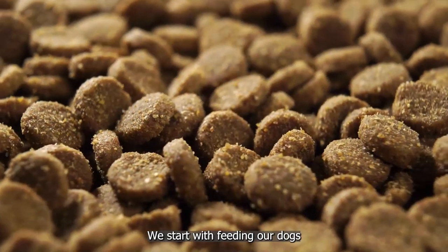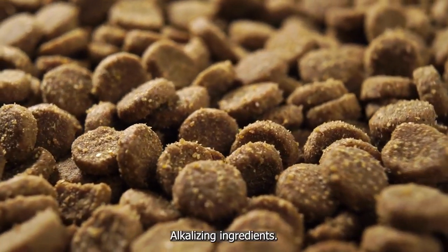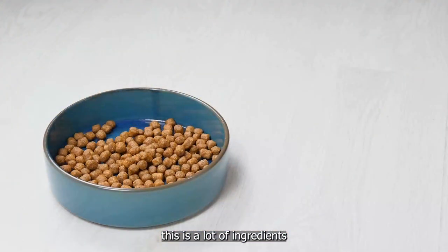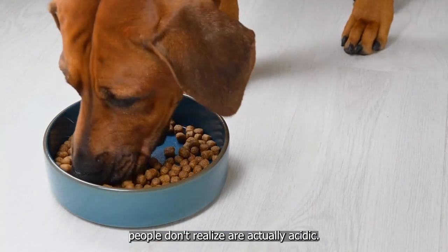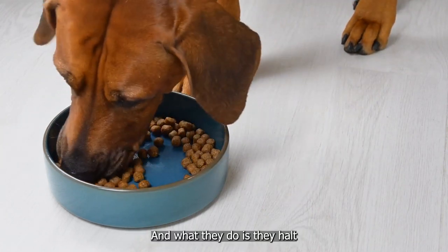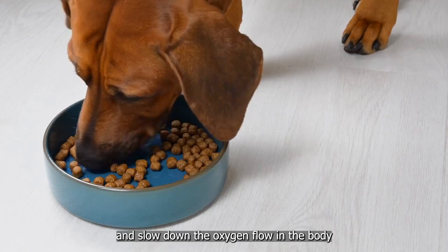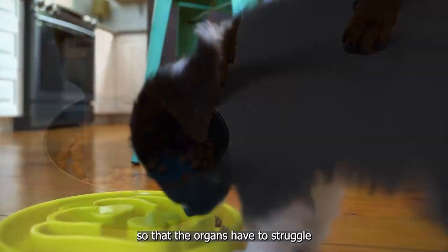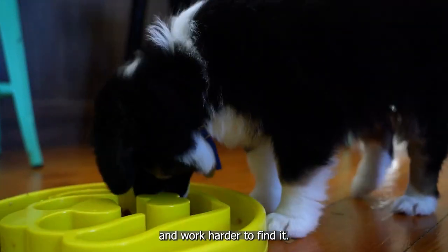How do we start? We start with feeding our dogs alkalizing ingredients. A lot of ingredients people don't realize are actually acidic, and what they do is they halt and slow down the oxygen flow in the body so that the organs have to struggle and work harder to find it.